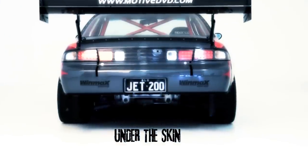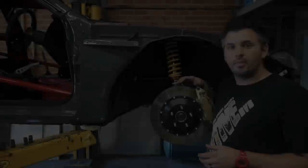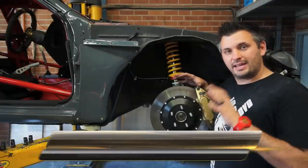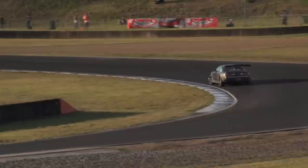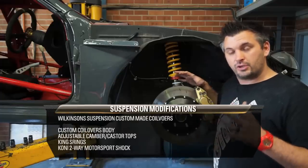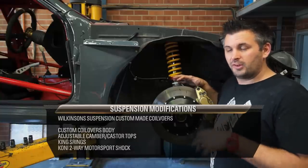Let's start with the coilovers on the car. These are a custom built unit by Wilkinson Suspension in Western Australia. They've been on the car for quite a while — originally quite soft at 200 and 300 pound, which worked really well when the car had very limited aero and a small tire. We drove the car to a 62-second lap at Wakefield on a small tire and pretty much no aero. Since moving to a 295 tire, wider rims, and more aero, we need a stiffer spring rate. We've now switched to a 350 and 450 pound spring rate.